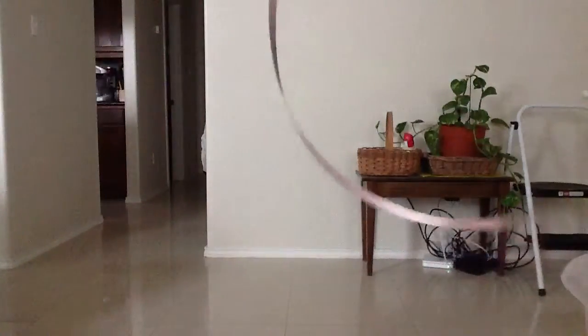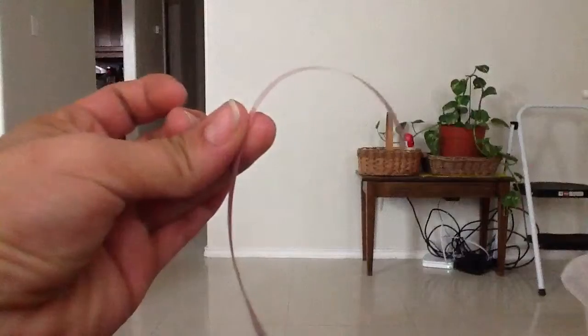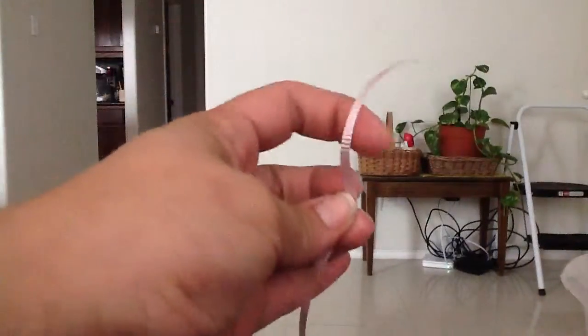This is the regular curling ribbon that you get at any store. See how it curves over on one side? That'll be your inside.